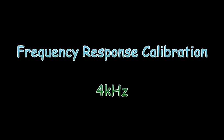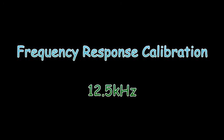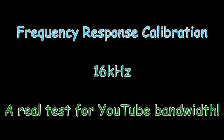Four kilohertz. Eight kilohertz. Ten kilohertz. Twelve point five kilohertz. Sixteen kilohertz.